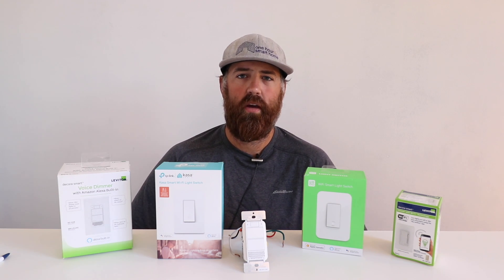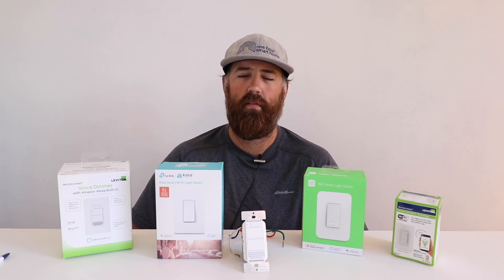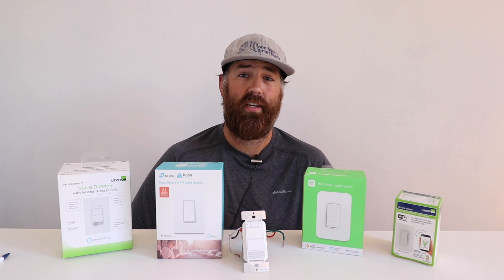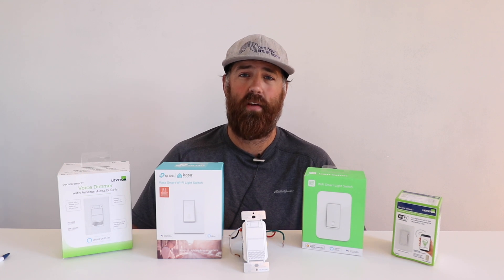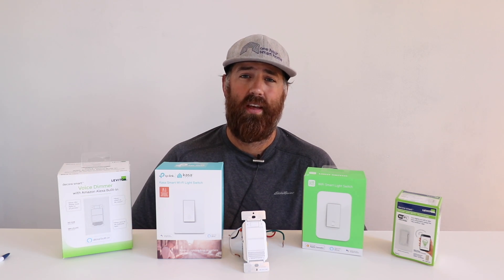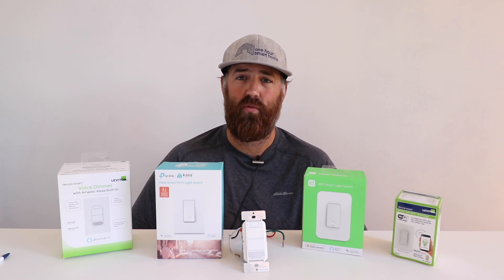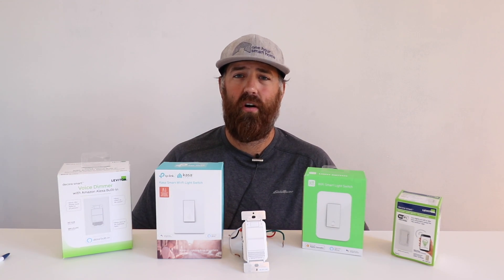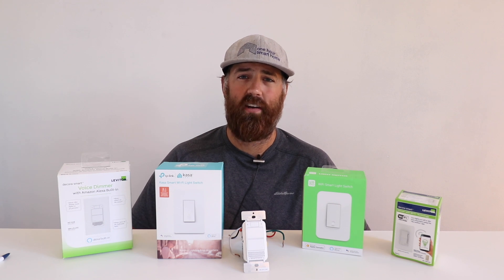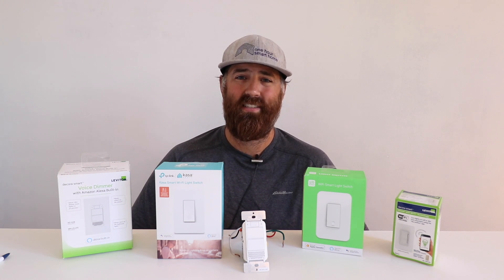Hi, One Hour Smart Home here. Today we're going to help you troubleshoot if you've got a smart switch that won't connect to Wi-Fi or a smart light switch that's having problems connecting to the internet. After installing dozens of these things, different types and different vendors, I've learned a couple things that a lot of these have in common if you are having problems getting your smart switch to connect to Wi-Fi.